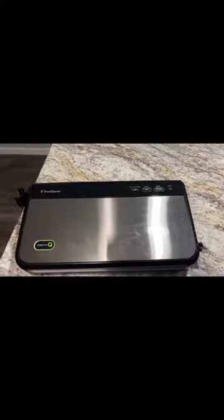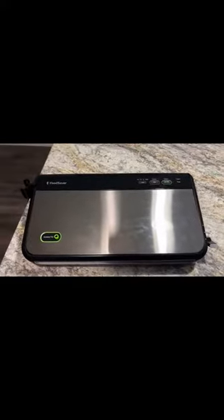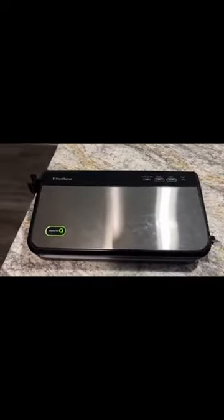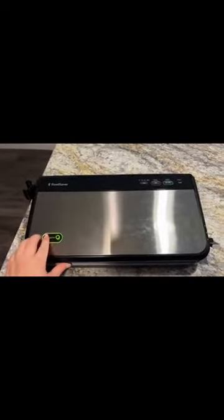The Food Saver has been extremely useful in saving my family from wasting meat and allowing us to buy in bulk and then store food for later use. I would highly recommend this model for its ease of use and the accessory port, which allows you to have greater versatility.